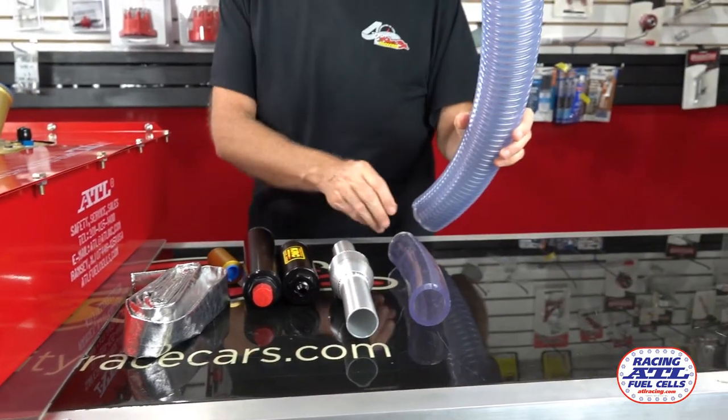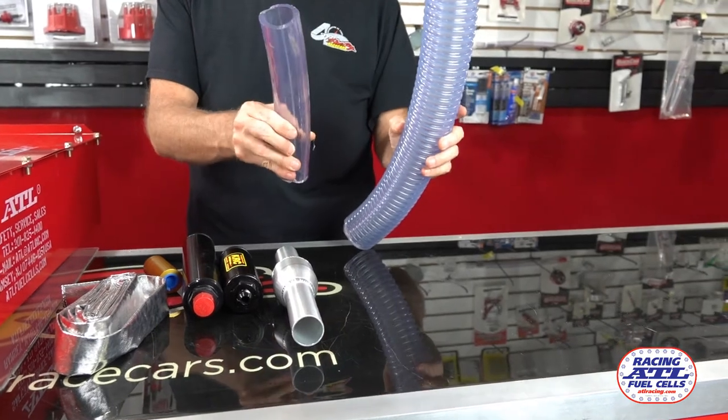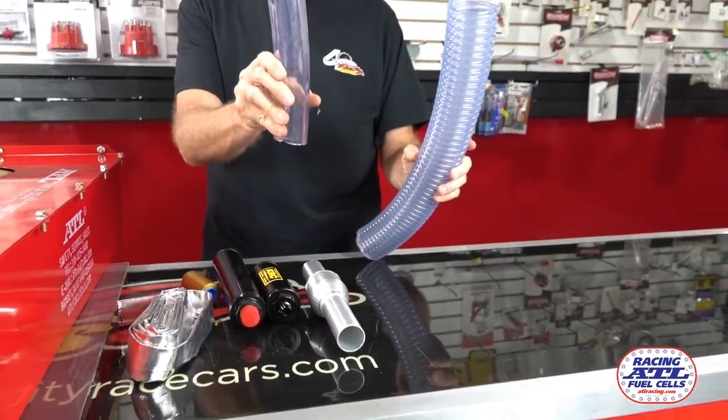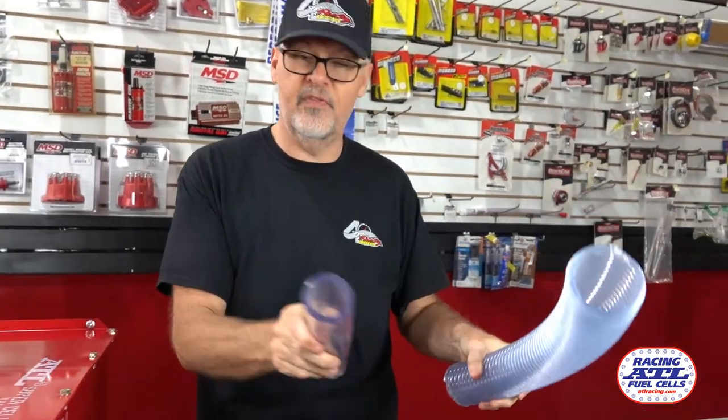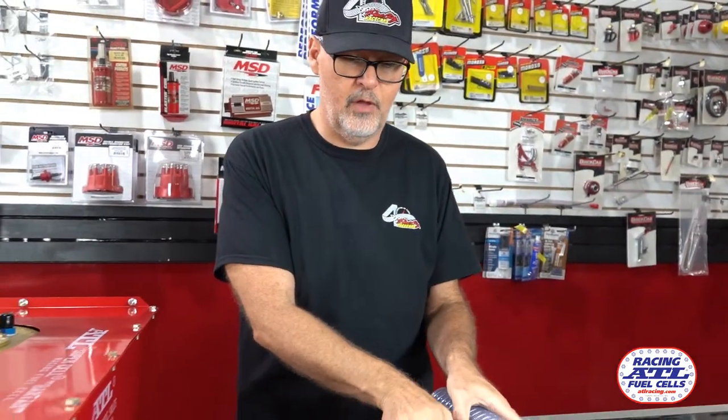For fuel hose, either filler hose or overflow hose, I have this in the standard type or the anti-kink, which is a lot more pliable than what this stiff standard thick wall tubing is.